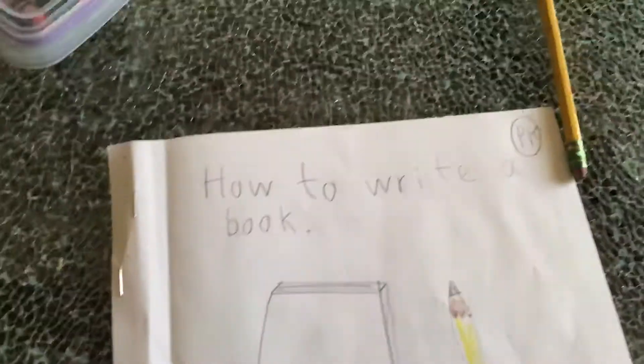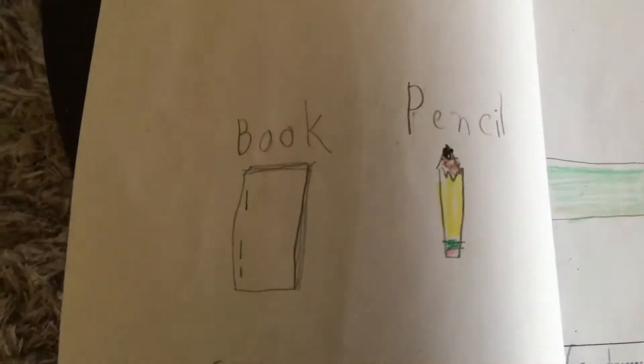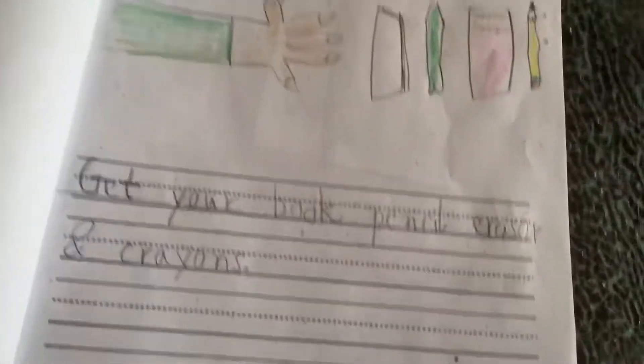What's up guys, it's Aurora and welcome back to another video. Today I'm gonna be reading a book to you. It's called 'How to Write a Book' by Aurora, which is also my name — I actually wrote this book. Anyway, this is for PK. Get your book, pencil, eraser, and crayons.